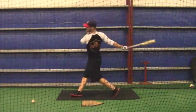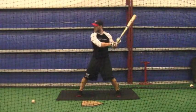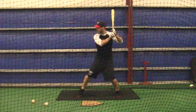All right, buddy, this is from Thursday, January the 10th, 2013.